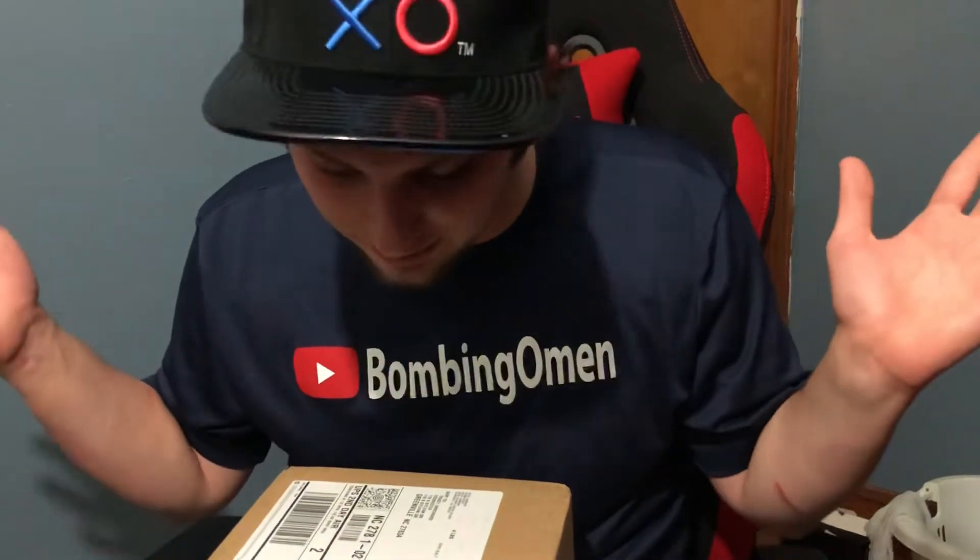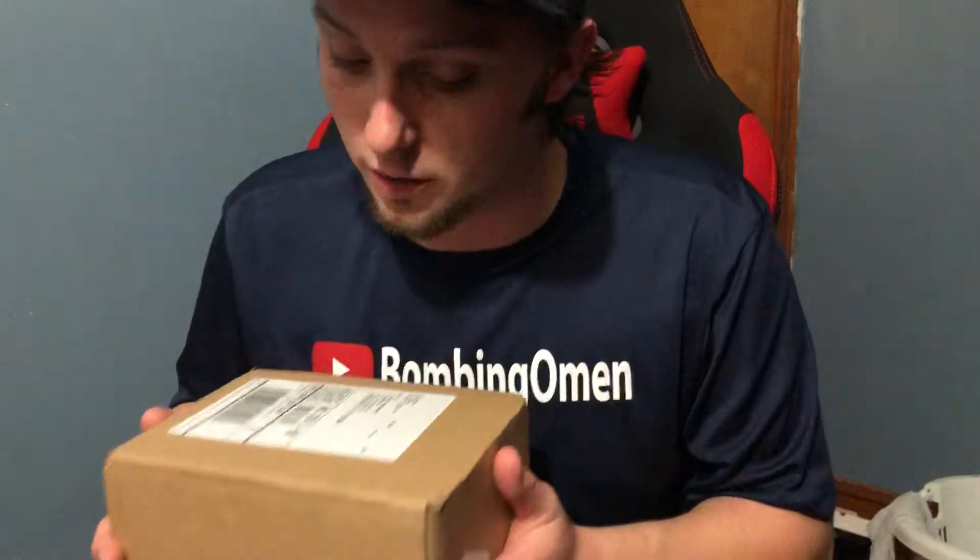I got a package in the mail today — I've been waiting for this for a while. I ordered the Scuff Vantage about mid-September and today is November 9th. I called Scuff a couple days ago asking why my controller was taking so long to come in. They said the first batch of Scuff Vantage controllers were having issues, so they were holding off some orders to fix those issues. Luckily this is one of the newly updated controllers, so I can't complain too much about the wait.